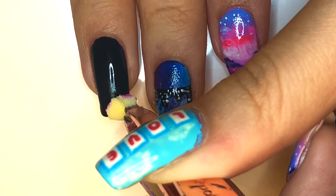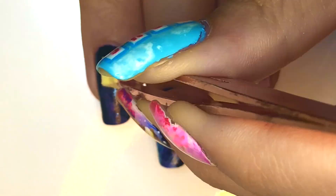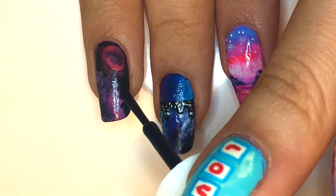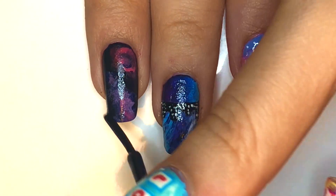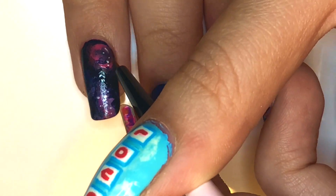For the ring fingernail, I've torn off small bits of foam and I'm going to be using them to apply polish onto the nail. I'm using oranges, pinks, and purples so that they can resemble a galaxy. Next, I'm going back over with the dark blue so that the pinks and purples really pop off. Next, apply specks of white polish all over the nail.